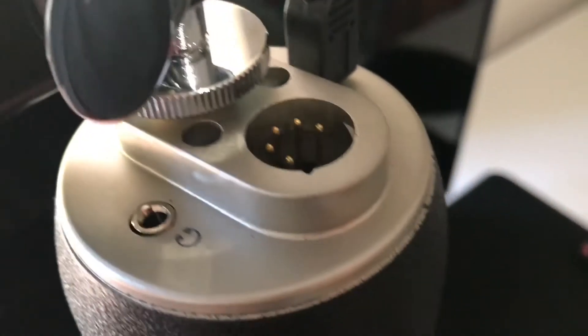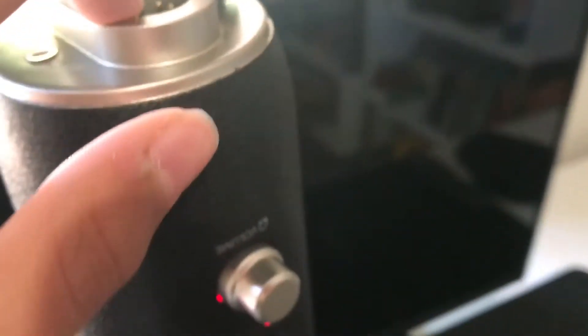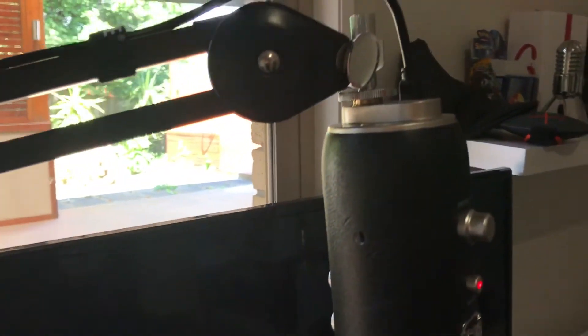And then behind it we've got the gain and the pattern. I don't really know how to work either of these fully yet, but I can turn the gain — just like that. And then if we go to the bottom, we've got a headphone jack, that's an XLR port, and that's the micro USB. And that basically runs all the way down here, right there. You guys can probably tell this is the first video I've recorded today, but yeah, it's pretty cool.